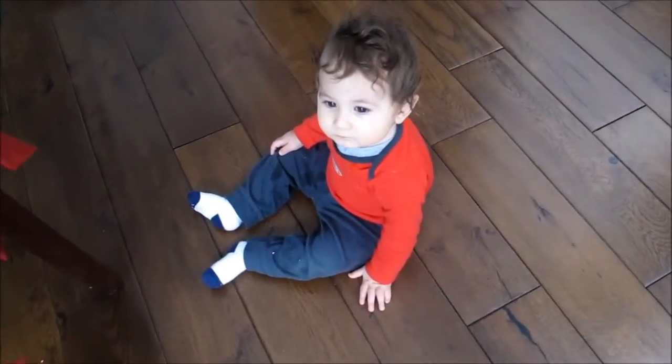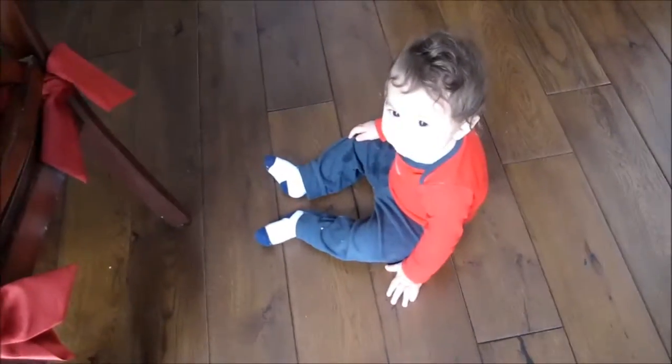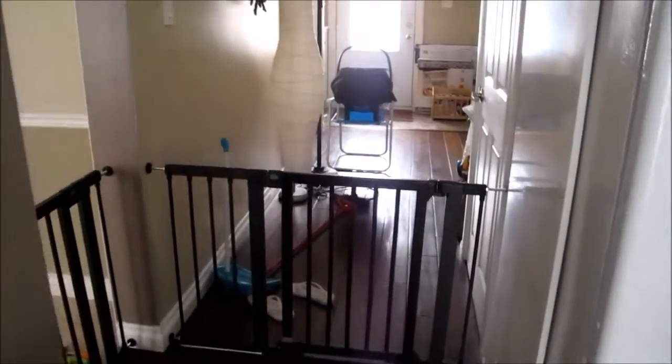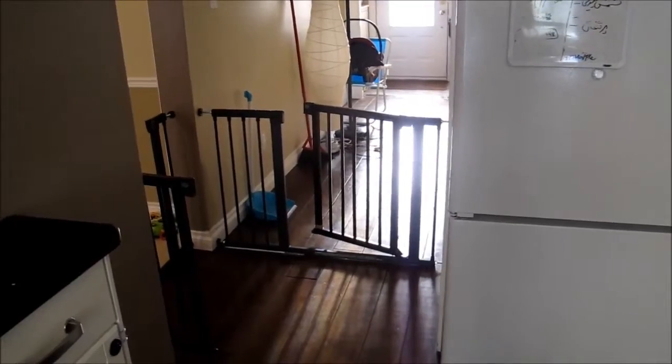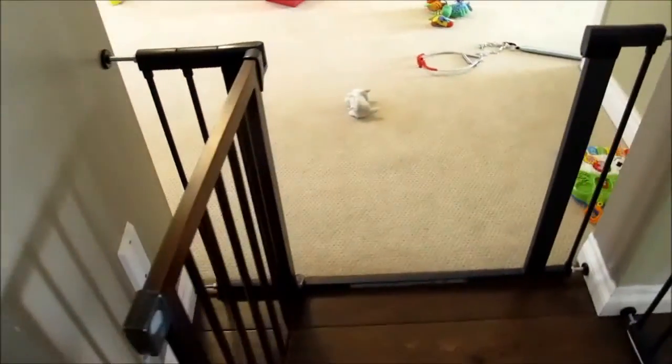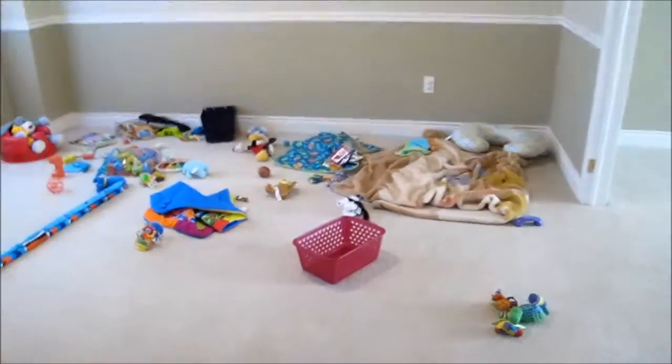Dylan is here to help me show you how we have baby proofed everywhere. If you remember last time, I showed you that he tends to walk all the way down the foyer. The first and most important thing was to put this piece of railing here so that it separates the kitchen from the foyer. If the basement door is open, he doesn't go to the basement. This railing was already here in the baby playroom.